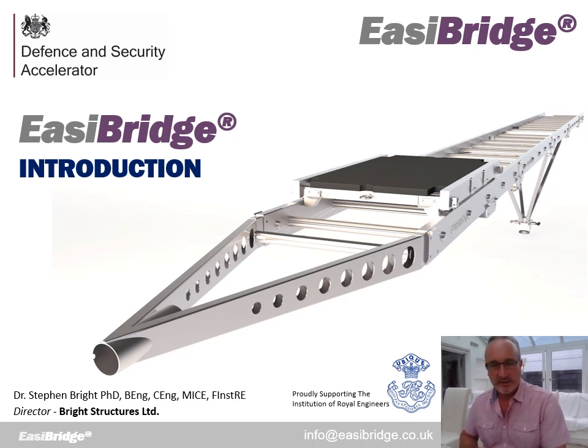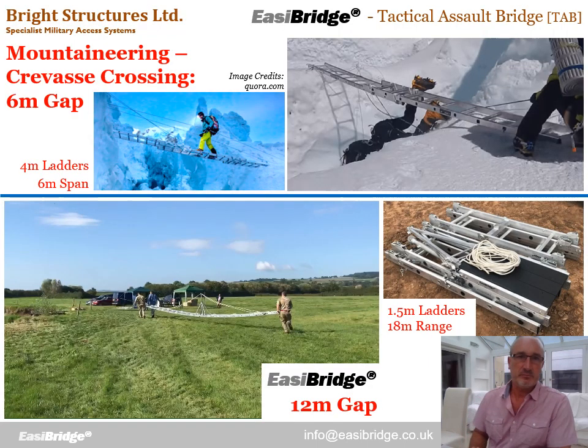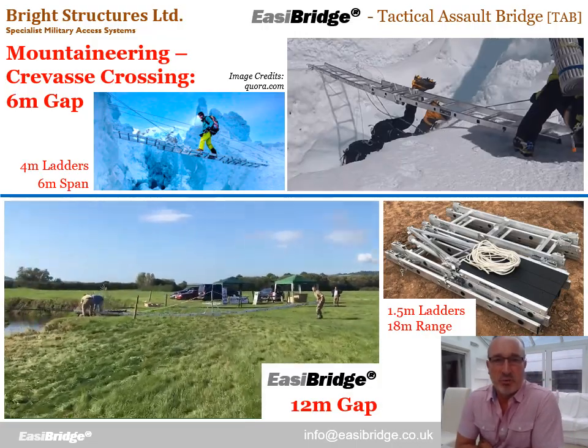Hello, my name is Stephen Bright. Welcome to the first of what will be three videos we've put together during this lockdown period to try and use that time constructively to provide some CPD engineering notes for engineers and engineering students, also to provide a broad introduction to EasyBridge and what it can do and where we hope to take it in the future. So first of all, why was EasyBridge conceived and what is it?